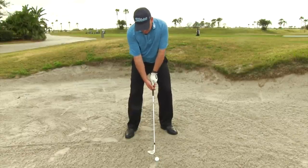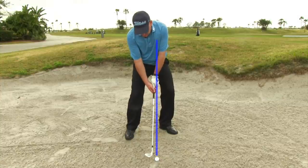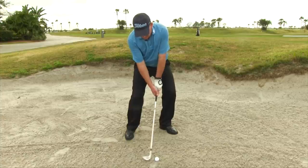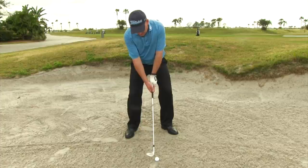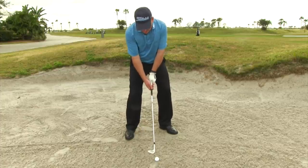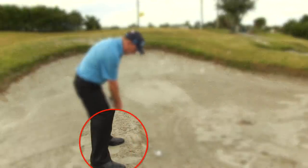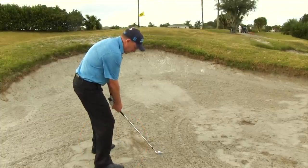Ball position — where we want the ball to be positioned. You basically want the ball to be slightly forward of center, kind of where a logo on the shirt might be. Just a little bit forward of center. The last thing I want you to do is make sure that the club face is rotated slightly open and you're aimed slightly to the left for a right-handed golfer. So club face slightly open, stance slightly open — aimed a little bit to the left. That's kind of what we do in this setup.